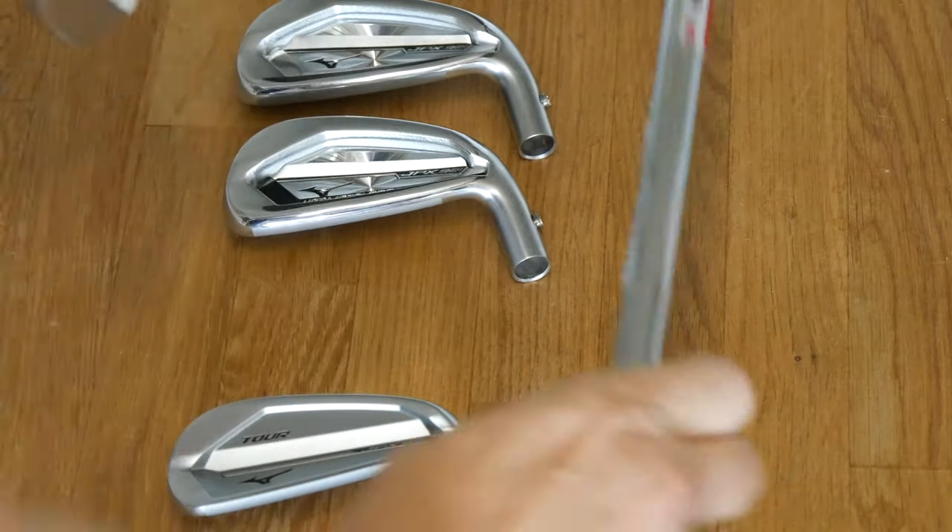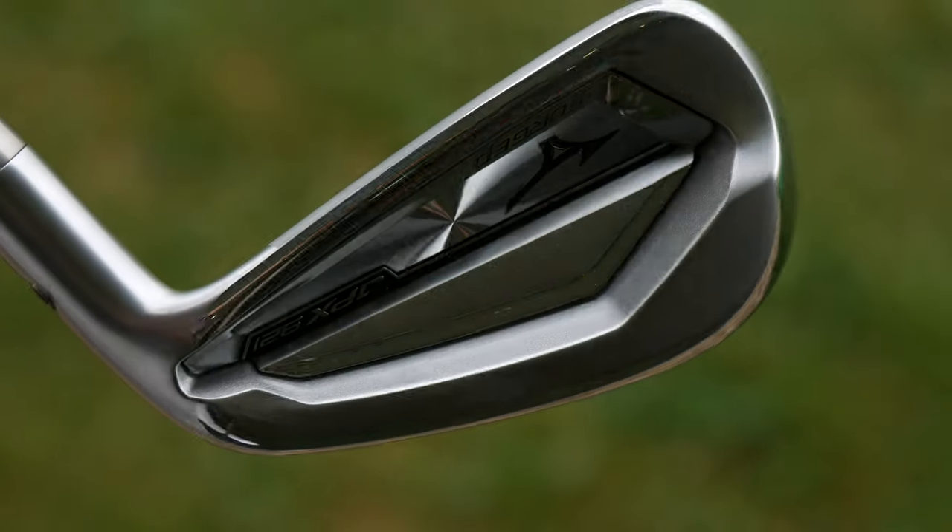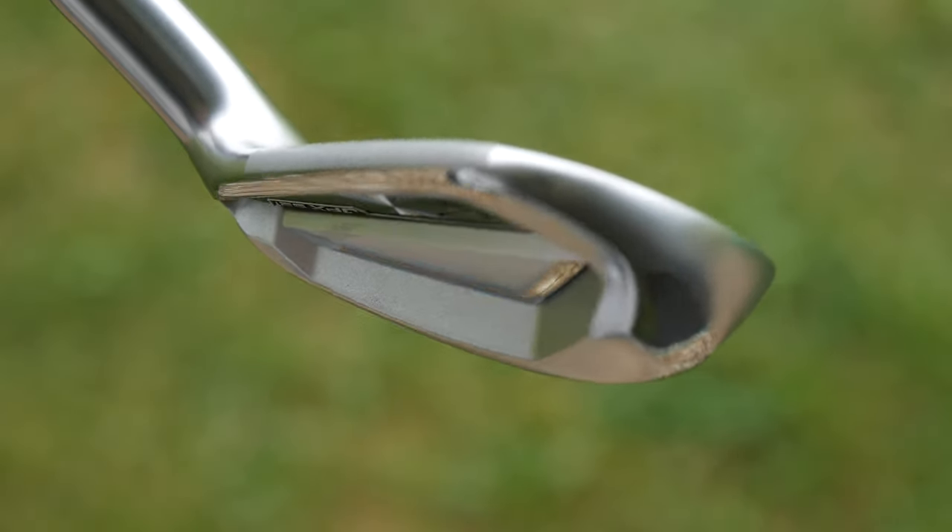Time for some forged chromoly greetings guys. Jay Smith here down at Bray Golf Range in Suffolk. You've clicked on it, you know what's coming — it's a JPX 921 forged.